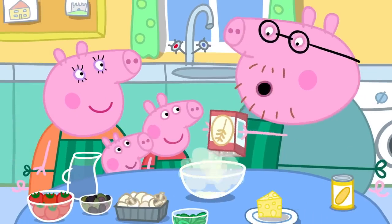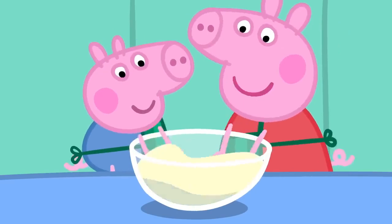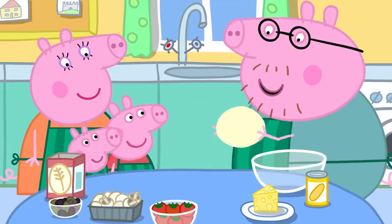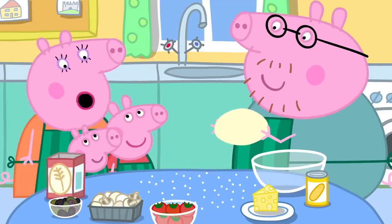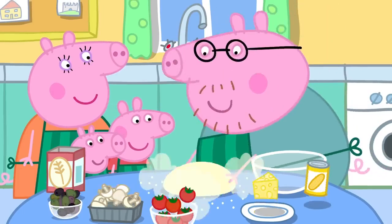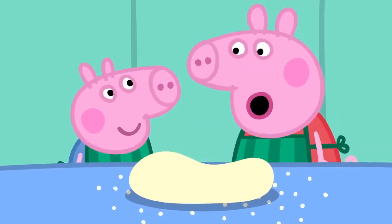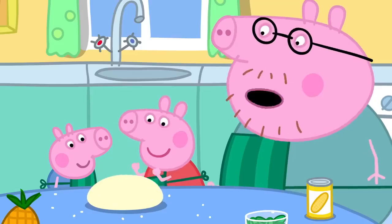Peppa, George, could you please mix this flour and water together with your fingers? It's all sticky and stretchy. Perfect. I'm just going to knead it. We sprinkle a little flour on the table so the dough doesn't stick. You need to be big and strong to knead dough. That's enough kneading.